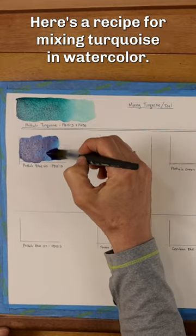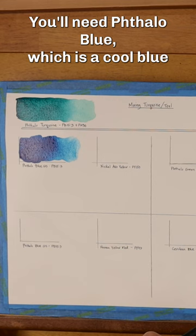Here's a recipe for mixing turquoise in watercolor. You'll need phthalo blue, which is a cool blue, and nickel azo yellow, a vibrant golden yellow.